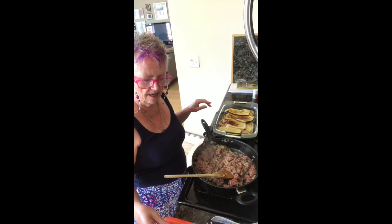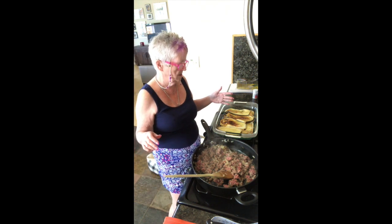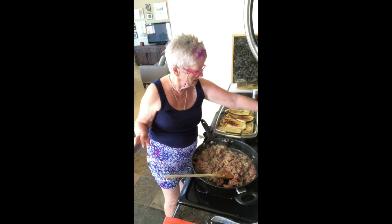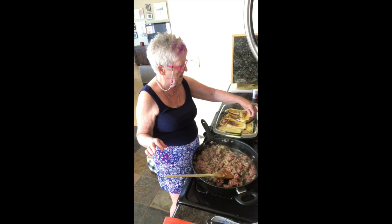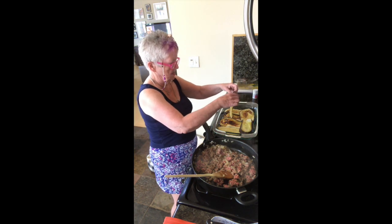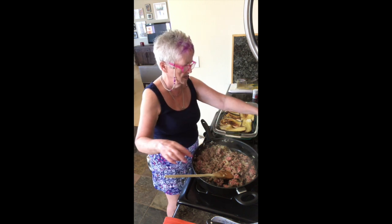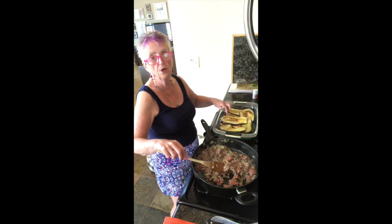Next stage. I broiled the eggplant just so it's a little charred. And then I'm layering all the eggplant in a 9x13, like what you would use for a lasagna pan. In this pan here, I've charred the eggplant.